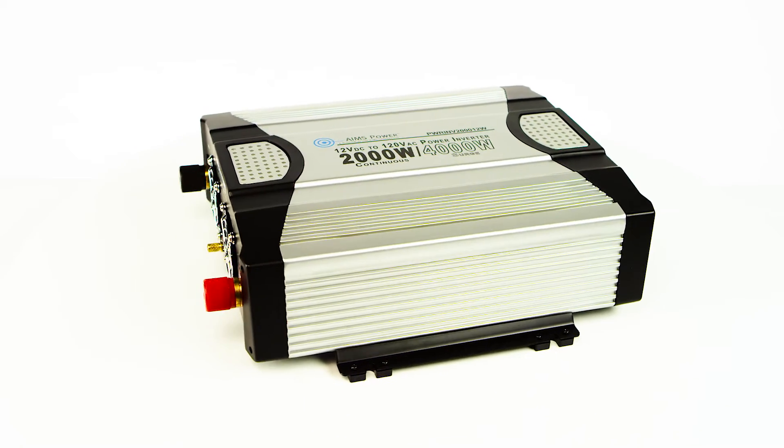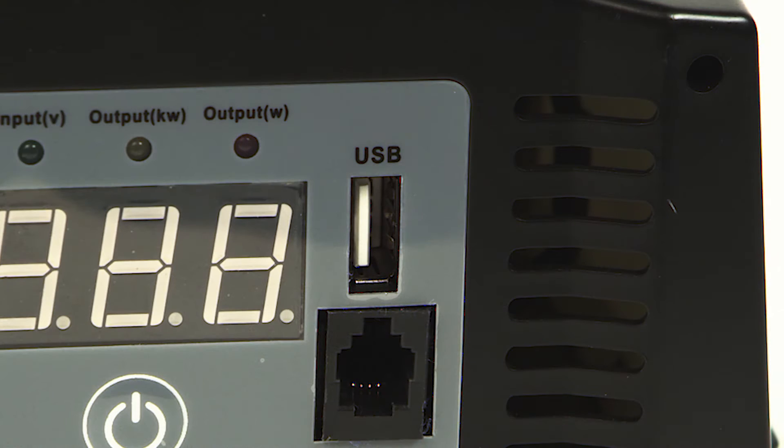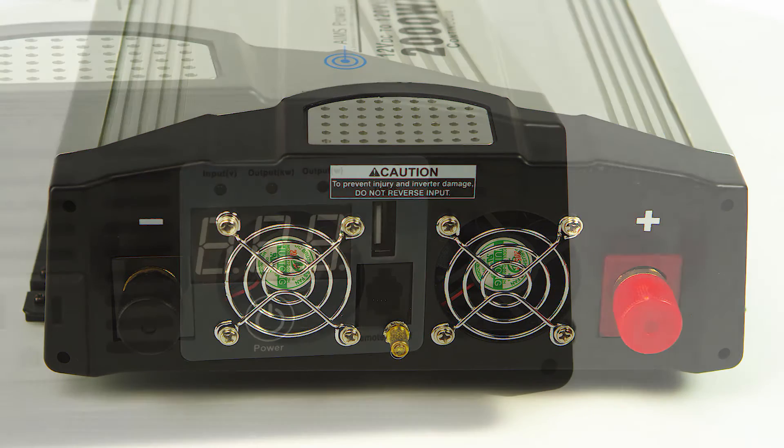This inverter features triple AC outlets that are rated to handle up to 1500 watts each. There is a USB power port on the unit to power and charge portable electronic devices. The integrated thermal fan means more efficient battery usage and quieter operation.